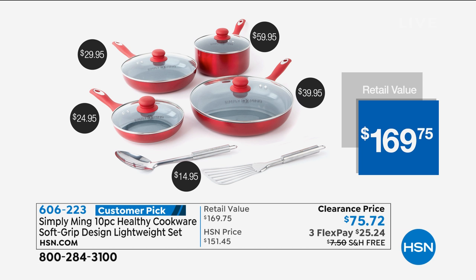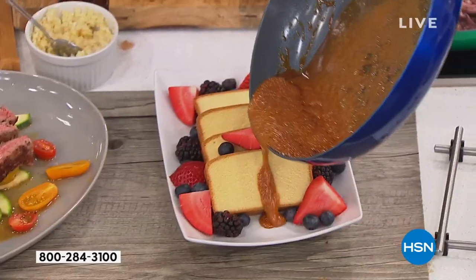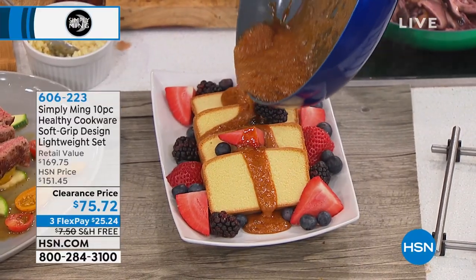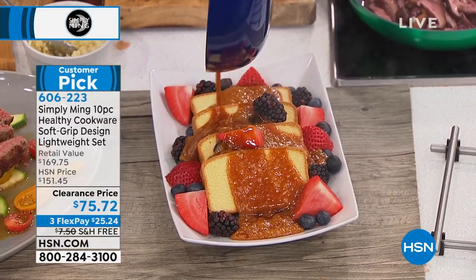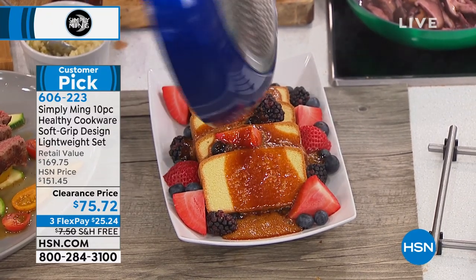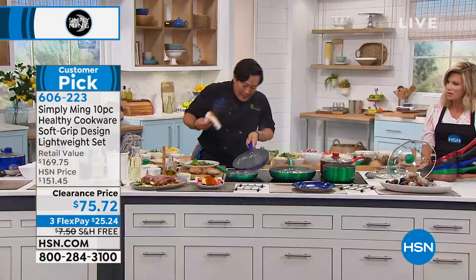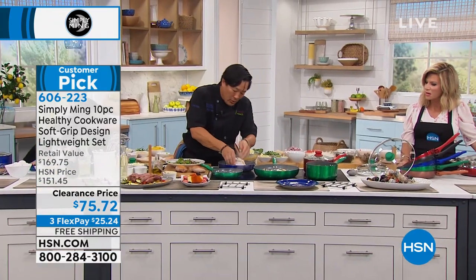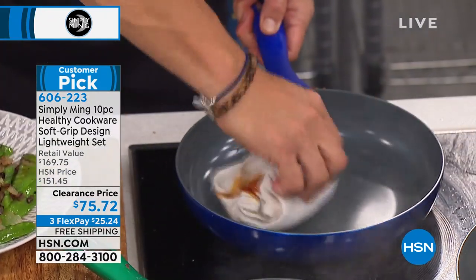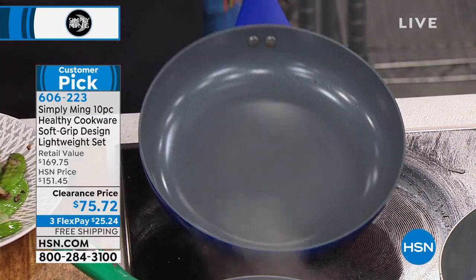We have some caramel going — this is the demise of most pans. This is screeching hot caramel. And in this pan, normally hard to clean, but with one wipe — and this is hot so you don't want to burn yourself — look at that. That's caramel, guys. Incredible — nothing is sticking to it.